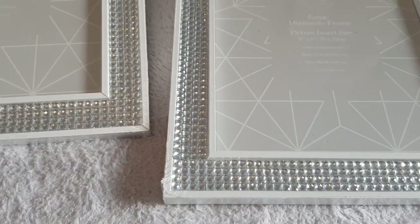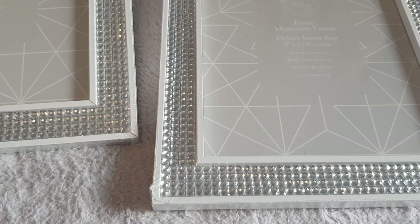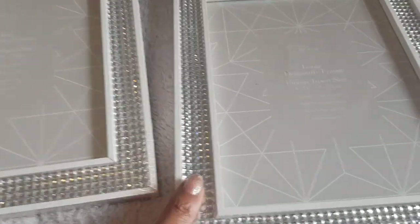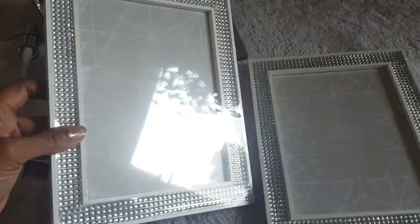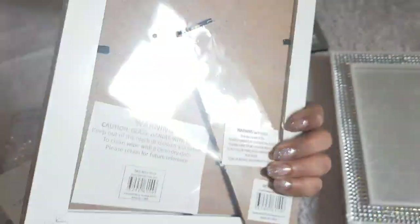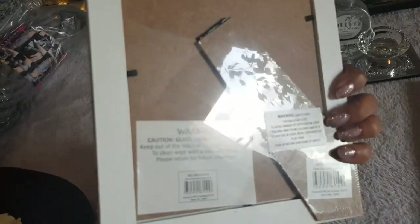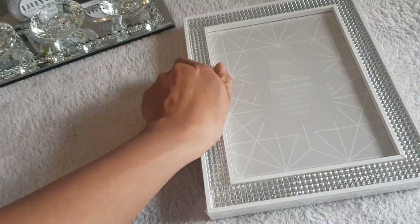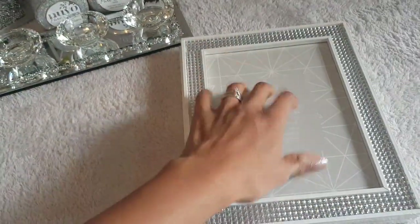I also got some bling wrap photo frames. I wasn't going to get them, but then I remembered we went to Chessington a couple of weeks ago, got photos of the kids, and I thought these would be perfect. They are the Esme frames at £2.49 — for that price they are absolutely beautiful and so sparkly. You could also use command strips to hang them, or even DIY them into a tray!